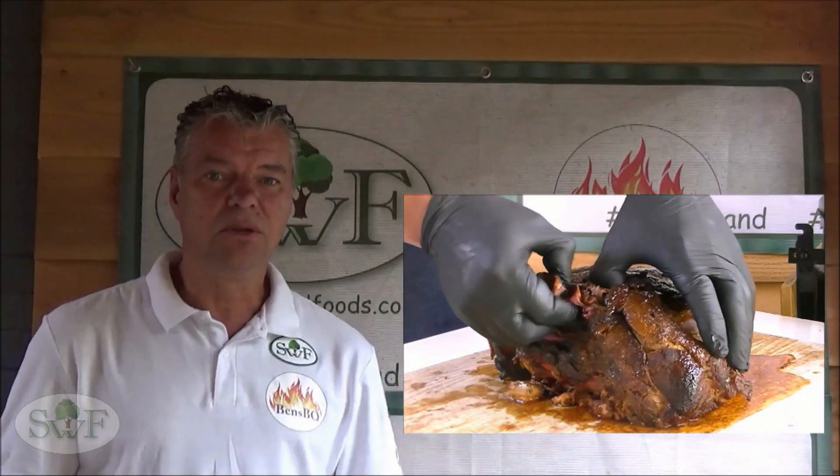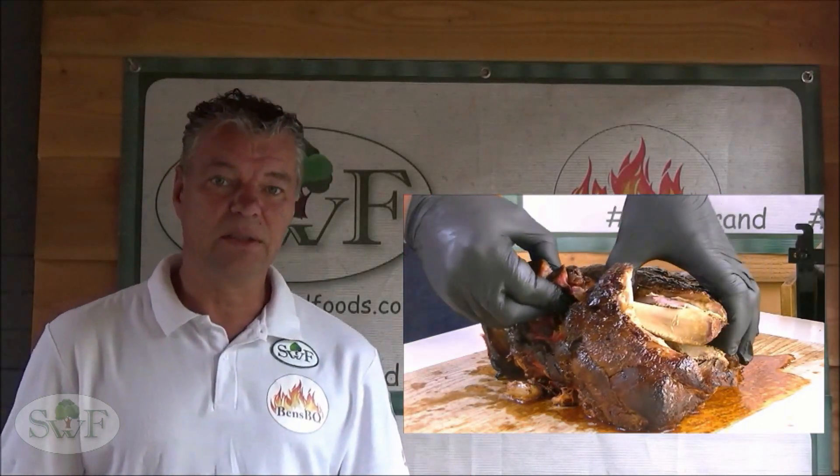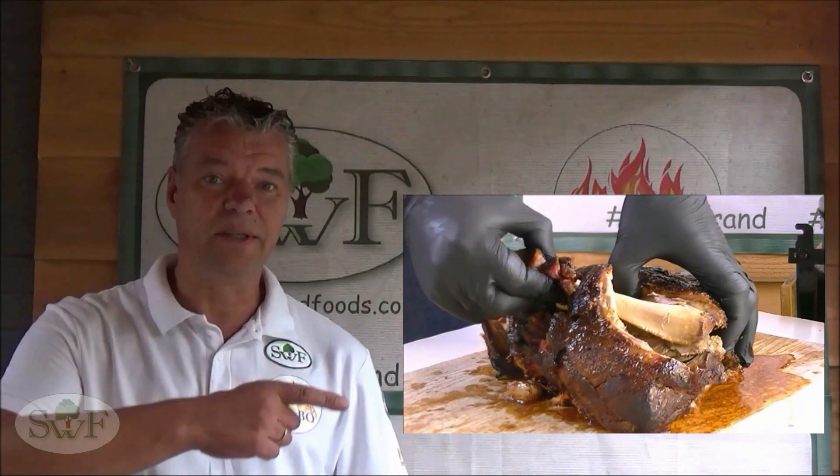Hi, welcome to Ben's BBQ. Today we were cooking a Boston Butt and this one is from the Shared Foods brand, so stay tuned.